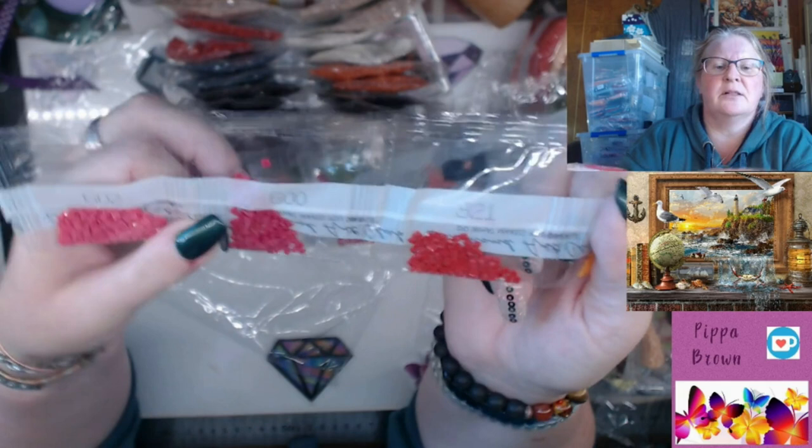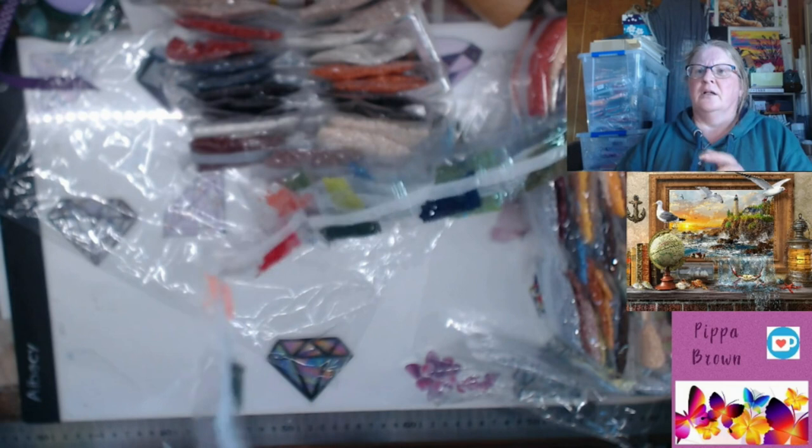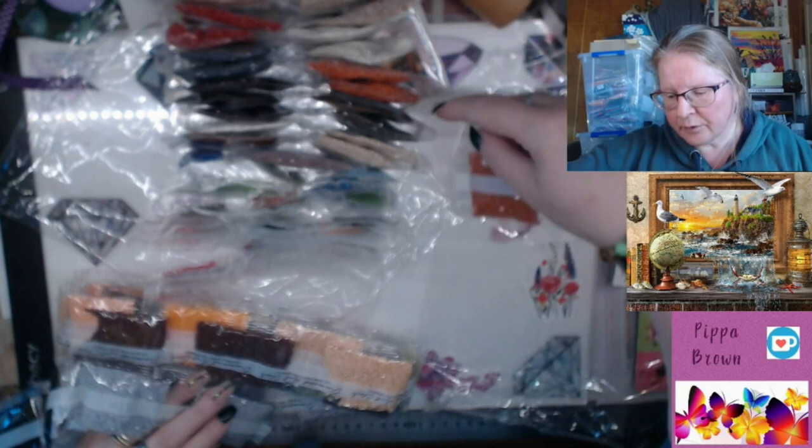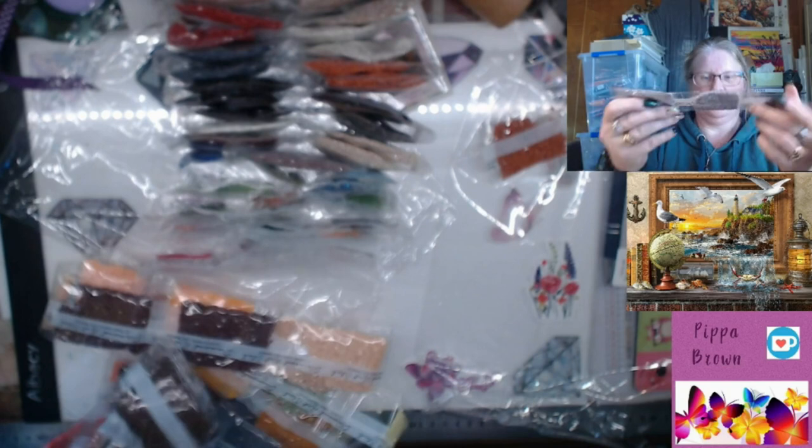3341 which is pink, 890 which is a dark green, 741 which is orange - only a token couple of those. 321 again a token couple, and 600 and 602 which are a couple of pinks. Now the other big bags - let's see if I can get my mitts around them.